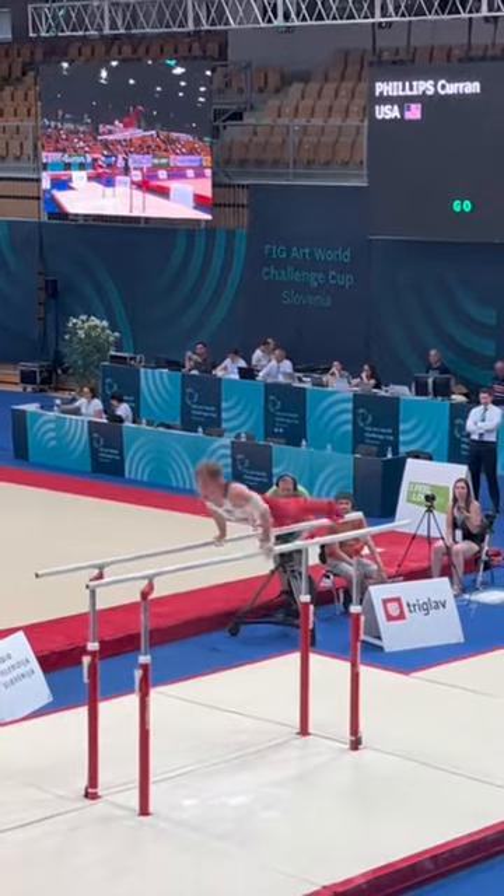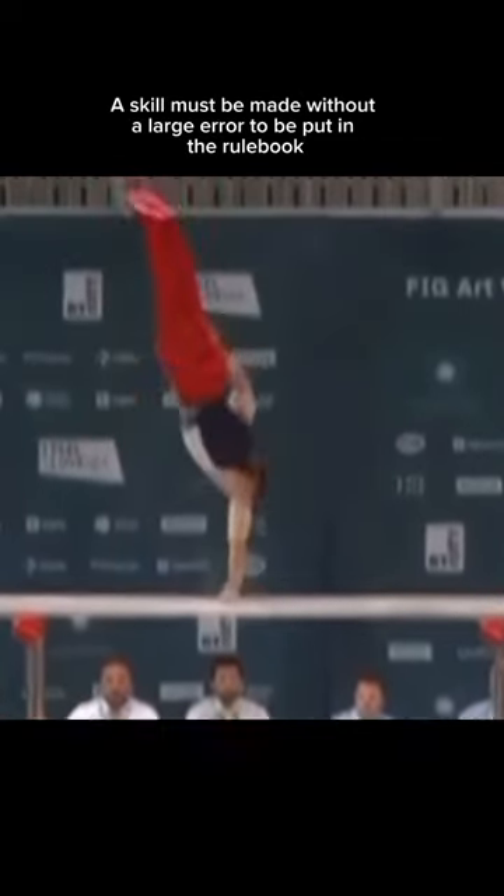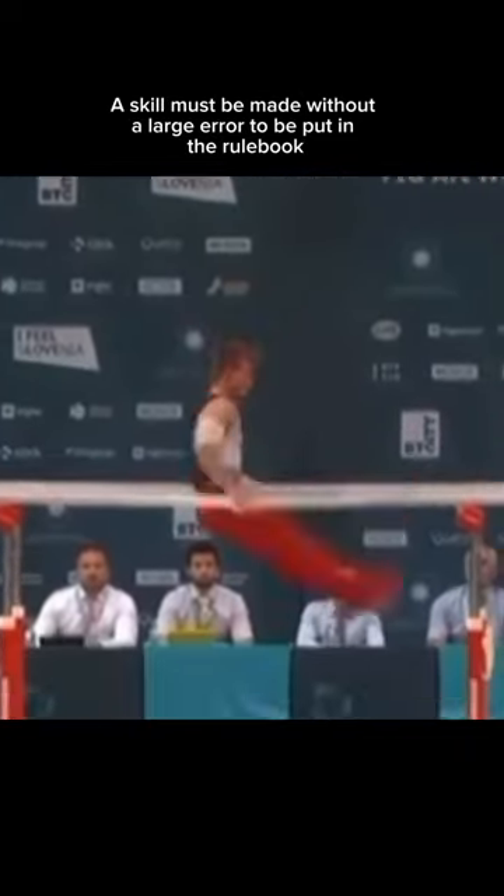Curran attempted this skill at a World Cup; however, it did not successfully make it without a major deduction, so it's still not an official skill yet.